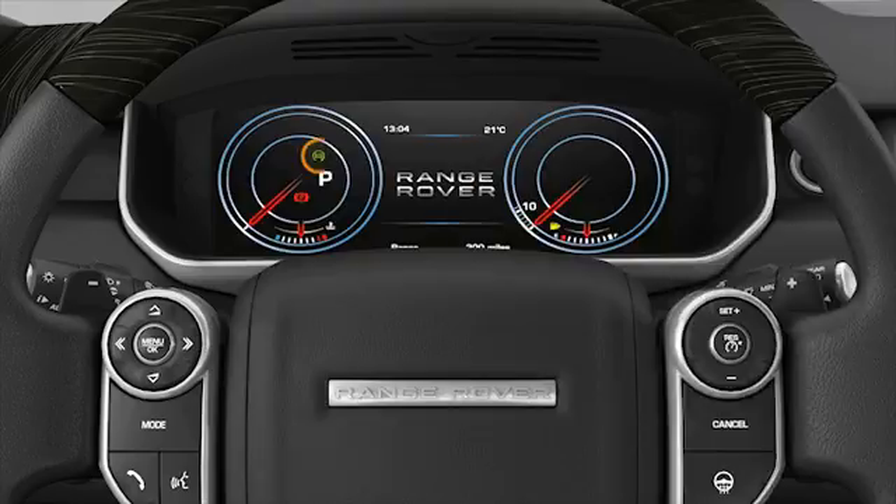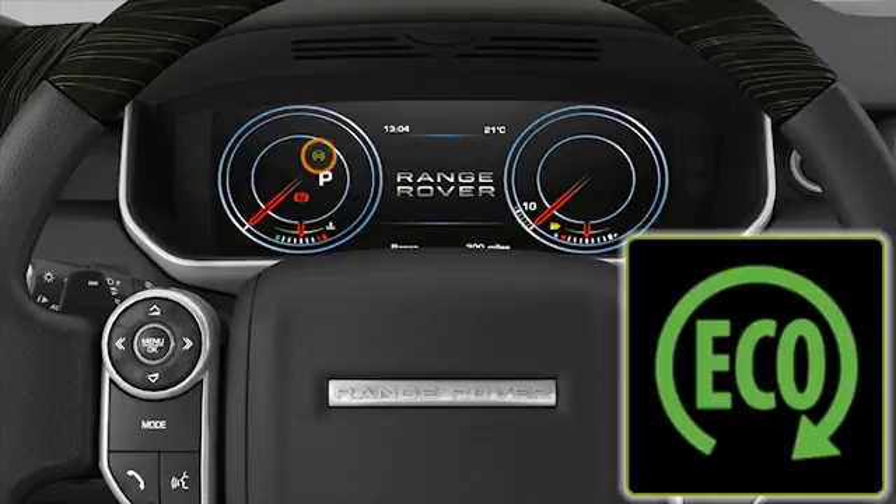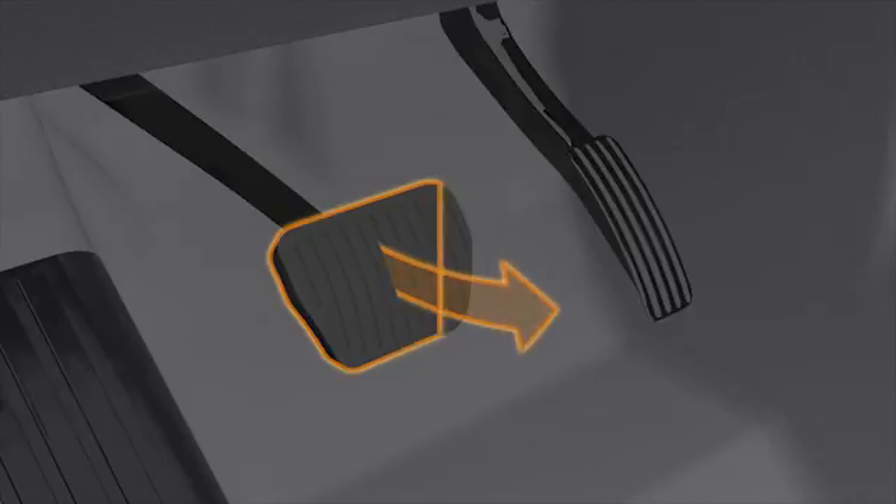A warning light will illuminate in the instrument panel to inform you the engine has been stopped. The system will restart the engine automatically once you take your foot off the brake pedal.